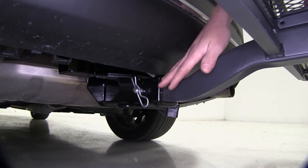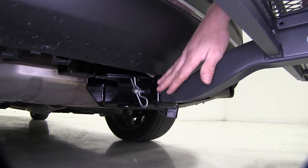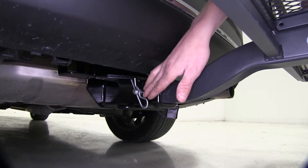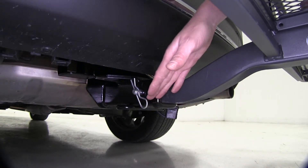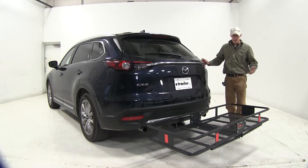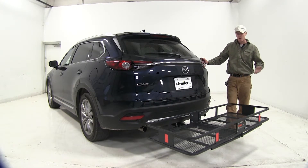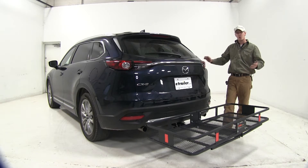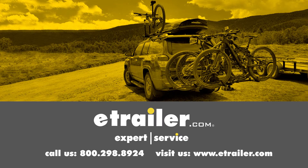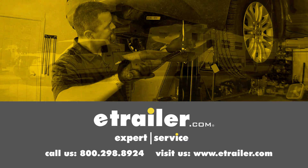This carrier can only be used with a two inch by two inch receiver, which is what we've got here. The five-eighths pin and clip is not included — if you don't have one, you can pick it up at eTrailer.com, part number PC-3. That's going to complete our test fit on the current cargo carrier, part number C18152, on our 2016 Mazda CX-9. Click the link below to shop, learn more, or visit us at eTrailer.com.